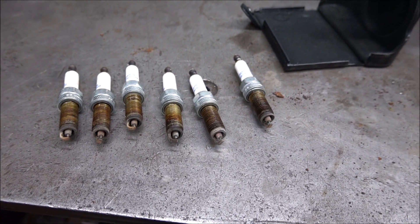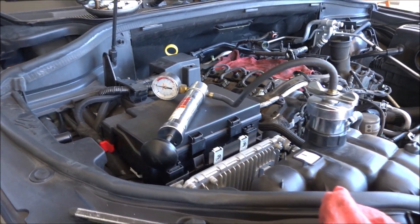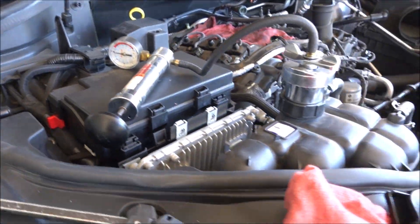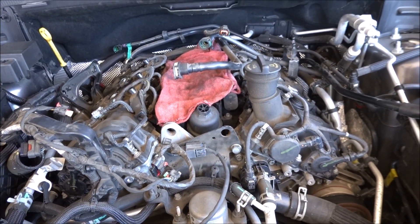So next, we're going to pressurize the cooling system and leave it pressurized for a while. I have this pressurized to 15 pounds. Then we're going to let it sit for a while, then I'll look into the cylinders and see if I see anything leaking.